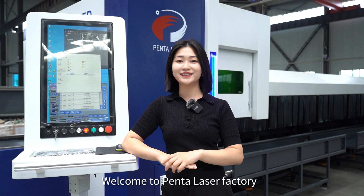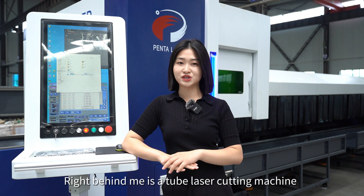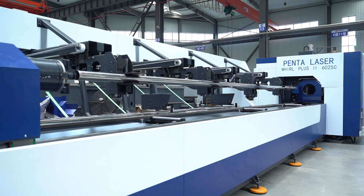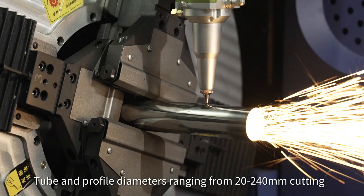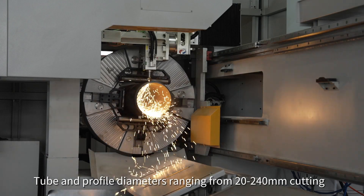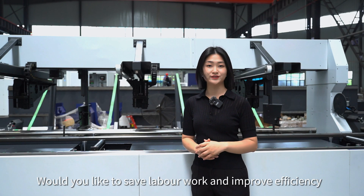Hello everyone, welcome to PentaLaserFactory. I'm Cathy. Right behind me is a tube laser cutting machine, the WP-Air 60-25-6kW model, which supports 6m length in-feed and 4.5m outfeed, with tube and profile diameter ranging from 20–240mm cutting. Would you like to save labour work and improve efficiency?